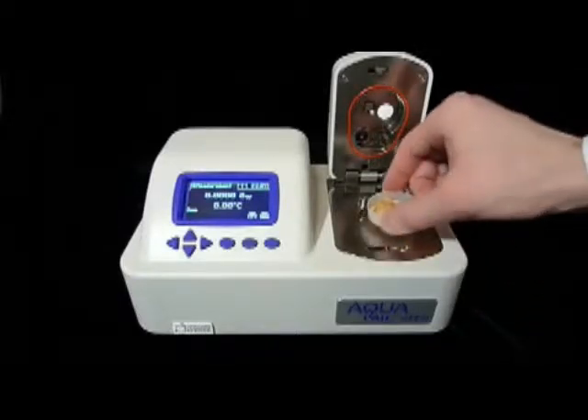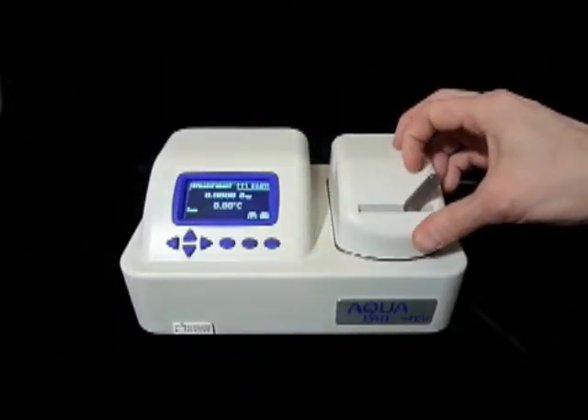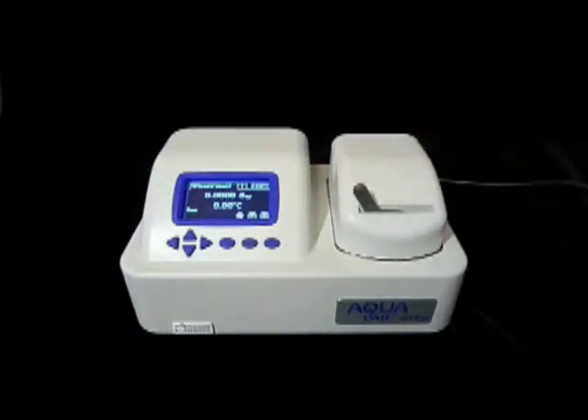Set the sample in the chamber tray and close the lid by pushing down firmly. You'll feel a little resistance and hear a click when the chamber is closed. Lock the chamber by pushing the chamber lock lever to the left. After a minute or two, the Series 4 will show an initial water activity for our graham cracker sample. This reading is preliminary and will change. The Series 4 will continue to make water activity readings until successive readings show that your sample has reached equilibrium.